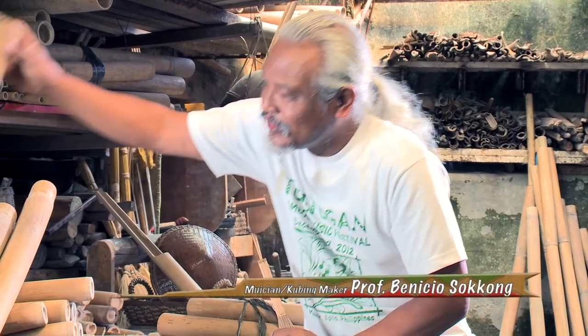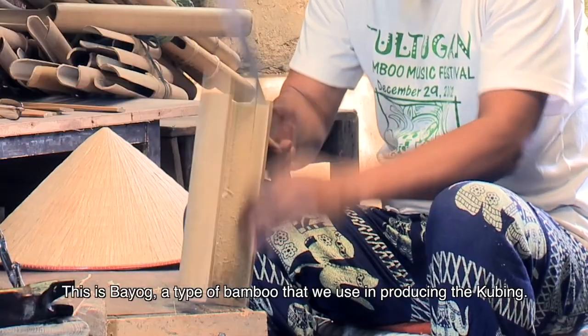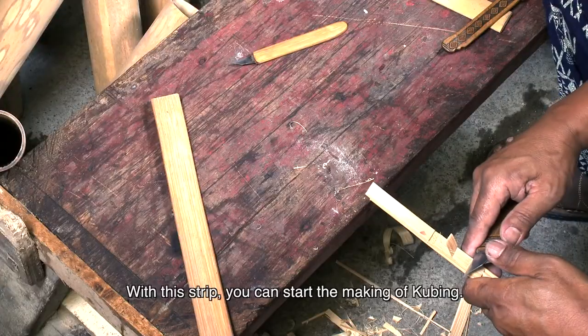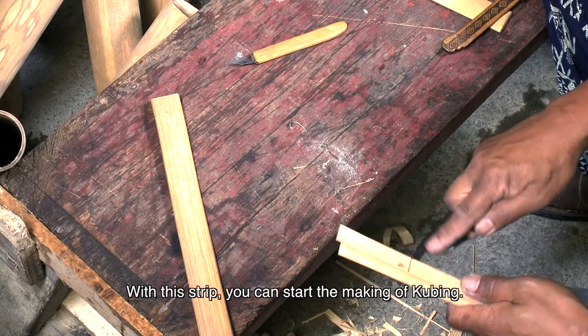Ito ang bayog. Itong klase ng kawayan. At pag biniyak-biyak niyang at nagkakaroon ng maraming strip, kumuha ka na lang ng mga strip ganito. Pag nakagawa ka ng ganitong islat, ay diyan ka na magsisimulang gumawa.